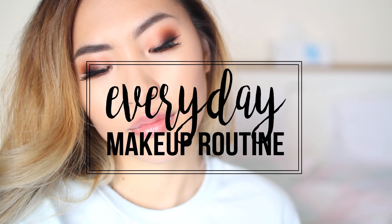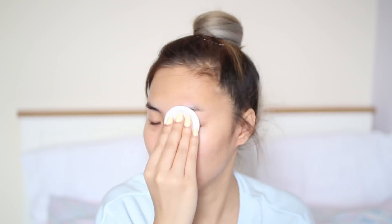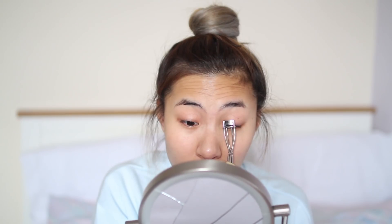Hey guys, so today I'm going to be doing my everyday makeup routine. I do this look on days where I put on a full face of makeup. The first thing I do is cleanse my face with L'Oreal's micellar water, just getting rid of any excess oil or dirt on my face.